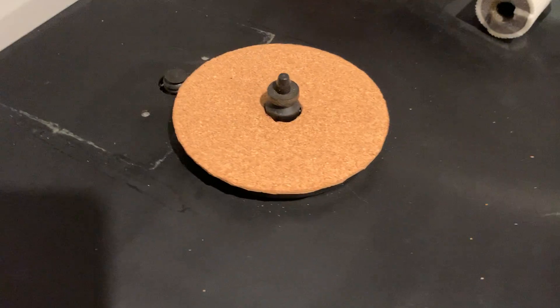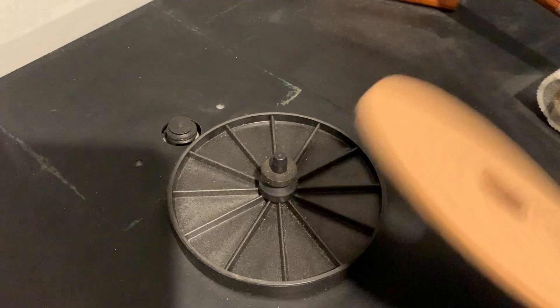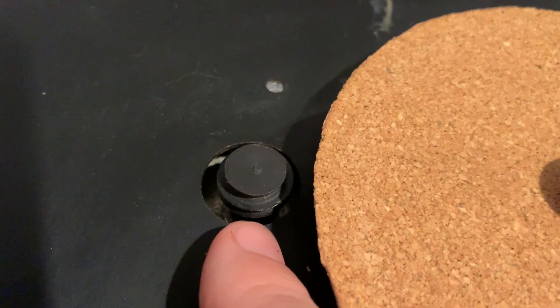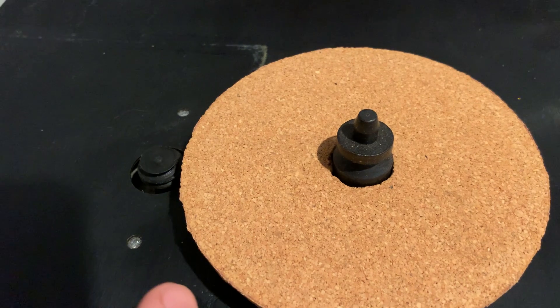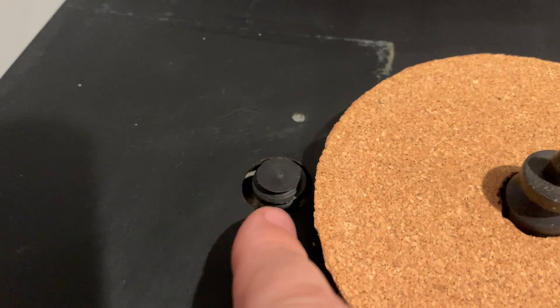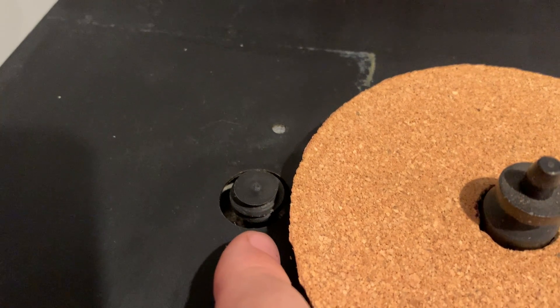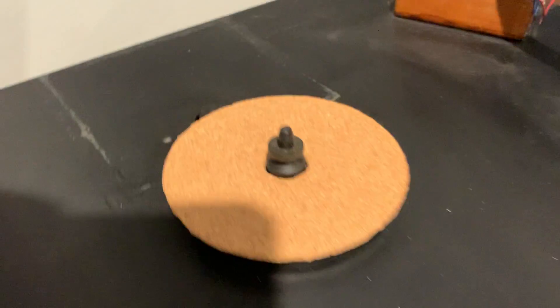On top of that I made an extra piece of cork and put it here on the support. Here is the motor — normally in the Rega it's suspended to the chassis. But I've taken it off the chassis and instead it has its own bed that it's sitting on, connected to the table it's sitting on, making no contact with the plinth of the turntable. It's super extremely quiet.